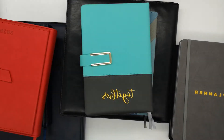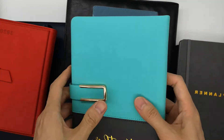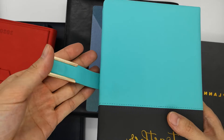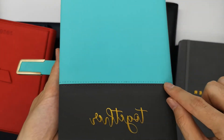This one has a very soft feeling — it's also PU leather. Feel soft with magnetic closure. Gold foil on the cover and a stitching line.